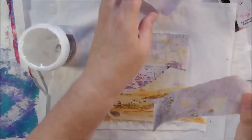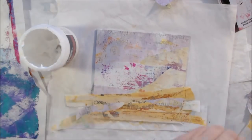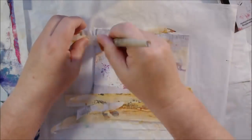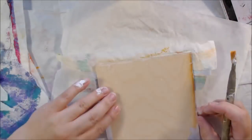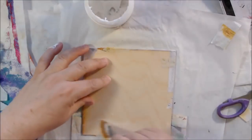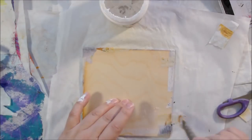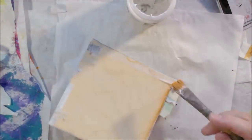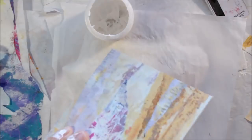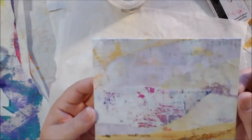I was printing eight and a half by eleven for my book, so whenever I placed those sheets of cardstock down there would be paint around the edges. I would take a piece of 12 by 12 deli paper, lay it on there, press it down and pull it up so I didn't make a big mess. That yellowish brownish paper — the strips around the edges — is what those were. I have a ton of them and they're actually kind of cool.